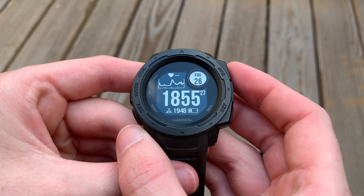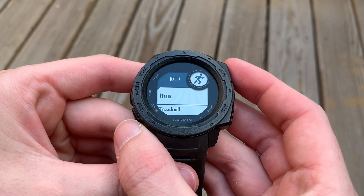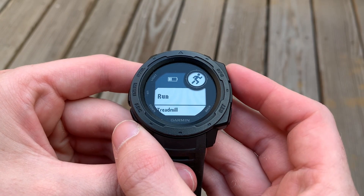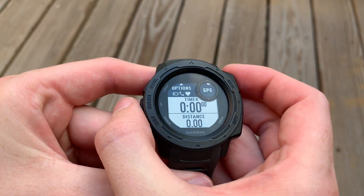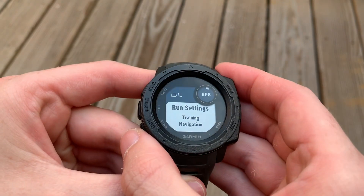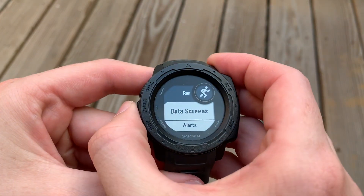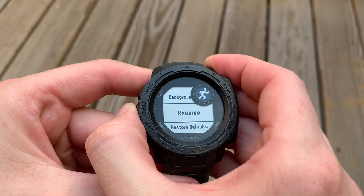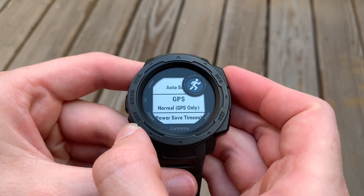To get to the Ultra Track, you're going to use the same method we've discussed in previous videos: select an activity, then select the menu before you start the activity, and that'll bring you to your options screen. You can select your settings and then navigate up or down — I'm going to go up because it's faster — to your GPS setting.